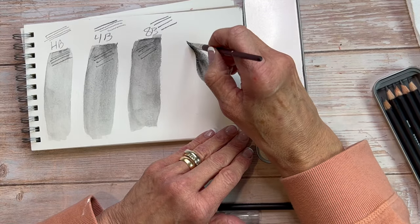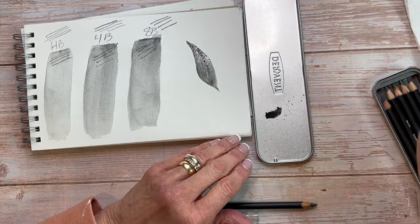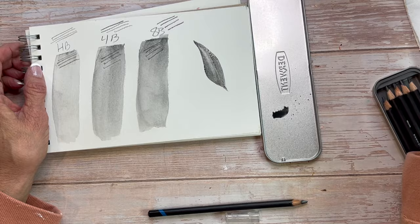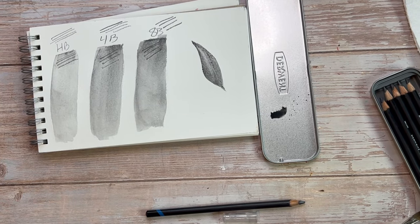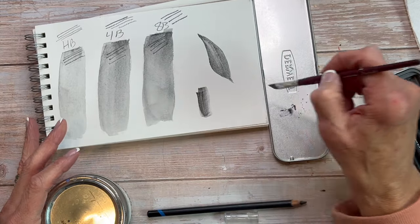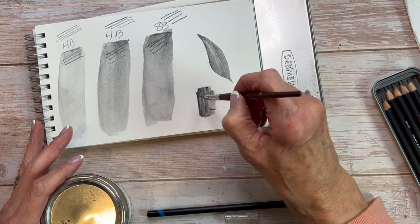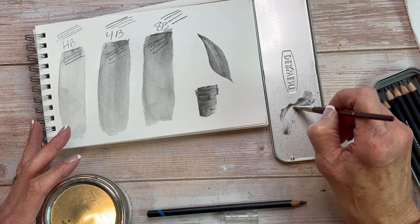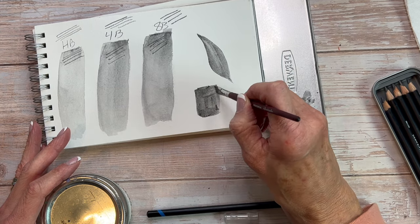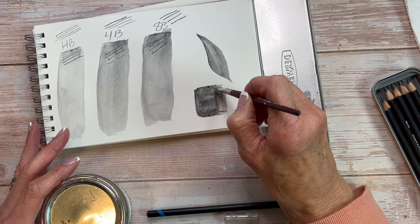Most Derwent products like this — the Inktense, the ink blocks, any kind of water-soluble pencil — you can use them in many ways. You can draw on paper and then use water to blend it. Here, what I did was shave off some graphite onto the palette lid of the box, then picked it up with a wet brush and used it like paint. That gold circle at the bottom is a mason jar lid with some table salt — we're going to see if we can do some table salt effects with this.